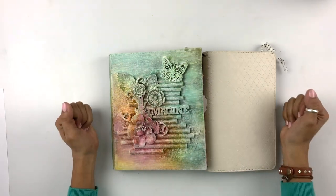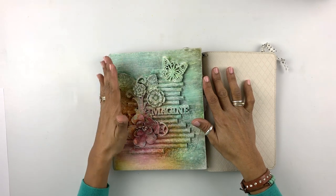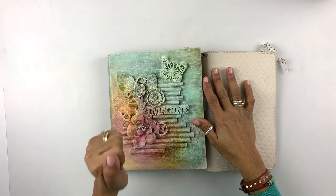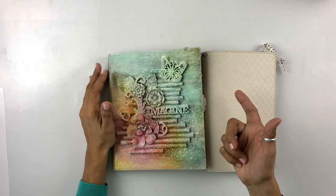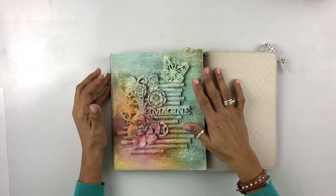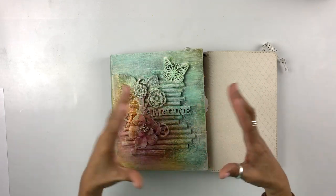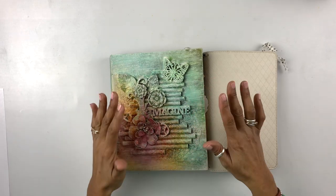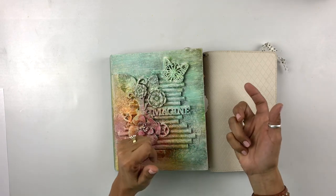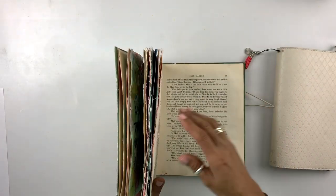Well hello there friends, I am so excited to be working on a new project today. I am on a kick — I have a new obsession and it's all about pop-ups. You probably saw, and if you haven't you can check my channel, that I created a Valentine's card — it was a pop-up card. Ever since that card I've been wanting to work on things that pop up.